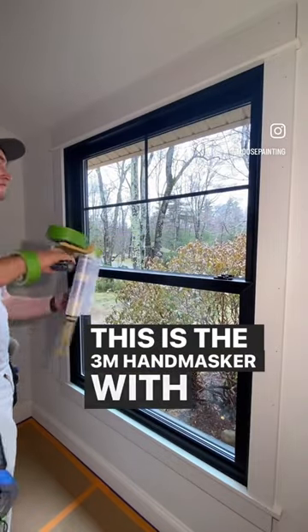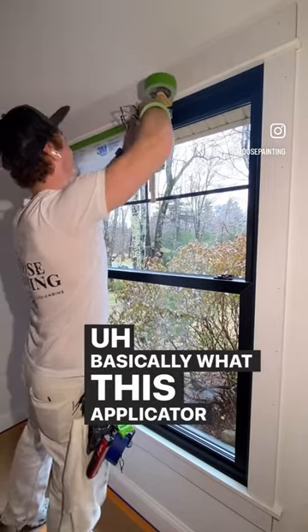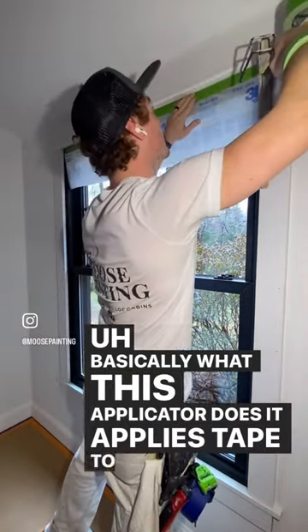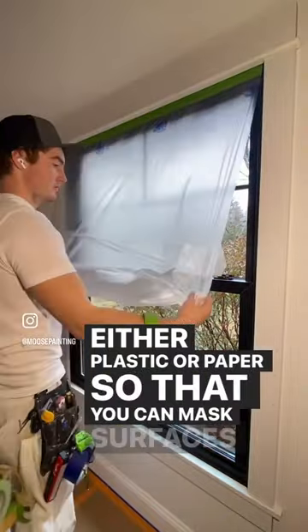This is the 3M handmasker with the 12-inch straight cut blade attached. Basically what this applicator does is it applies tape to either plastic or paper so that you can mask surfaces easy.